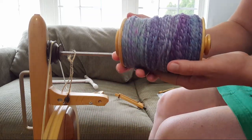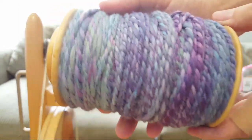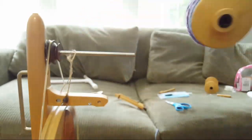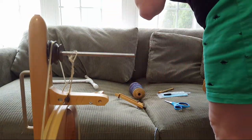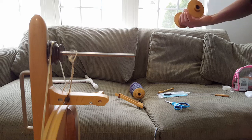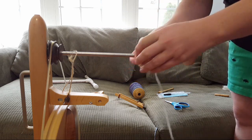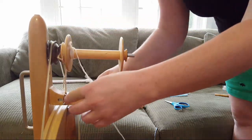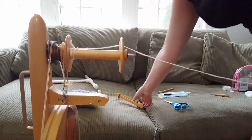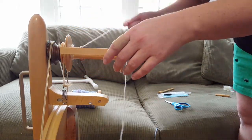Here's what we've got so far on the first bobbin — I am in love! The fibers are so complementary. I mean, they were both dyed with Wilton's violet so they should be, but yeah, I'm very excited with how this two-ply yarn has turned out.